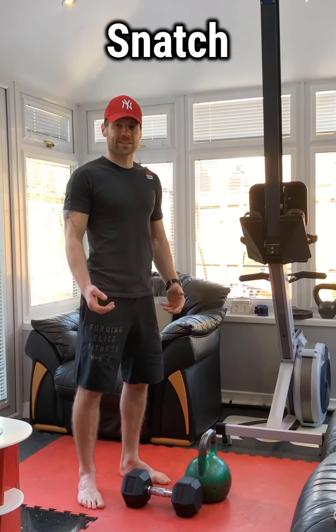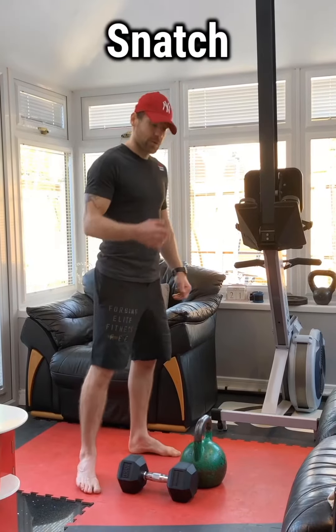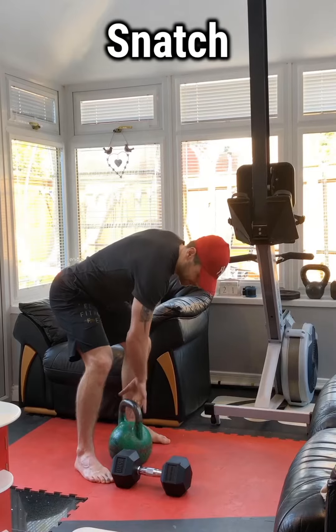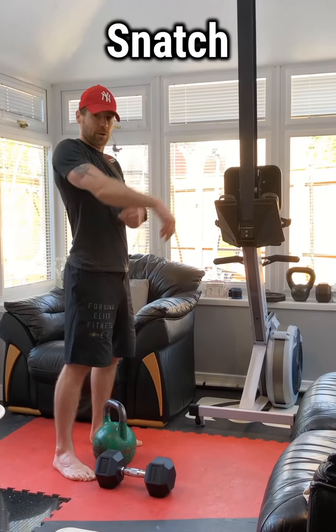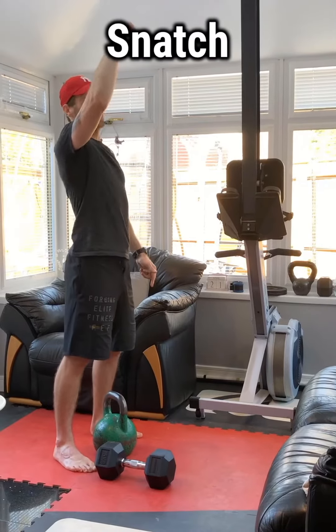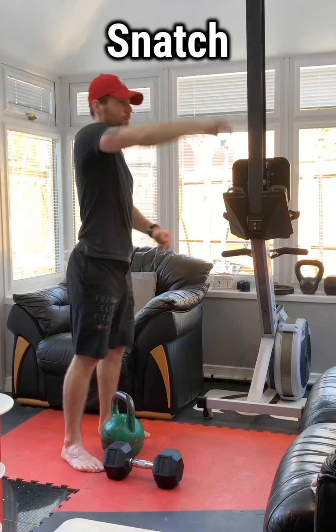We're going to go for the snatch using either a kettlebell or dumbbell. With the kettlebell, hold right into the corner. We're going to focus on hips driving through — as it comes to about shoulder height, you're going to pull the arm back slightly and then punch straight above your head. It has to happen quick.